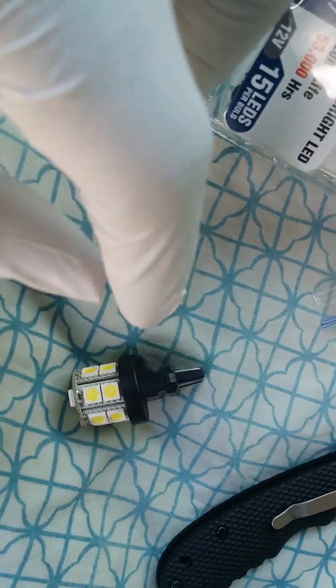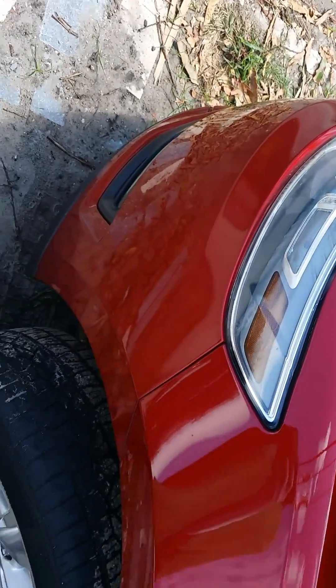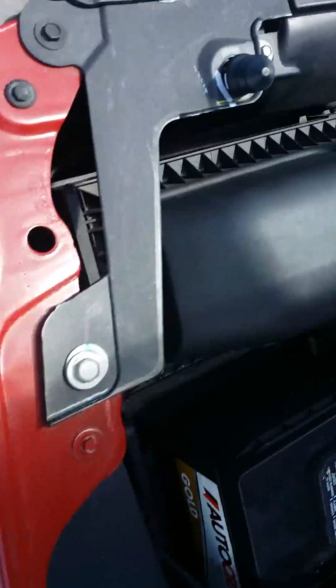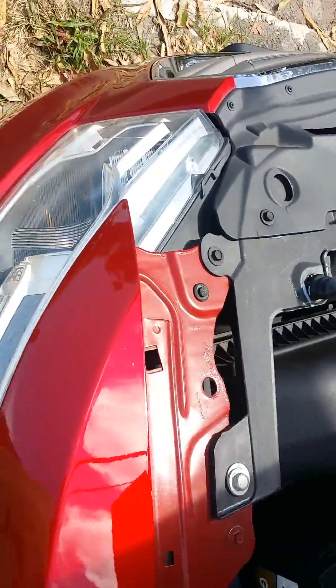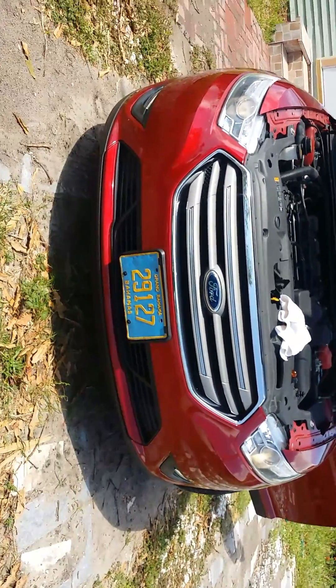I left the housing open so we're going to put this in and I'll show you guys both of them. When I say this is the best $14.95 I spent in a long time on my baby — look at this! I have to get LED headlights as soon as possible.